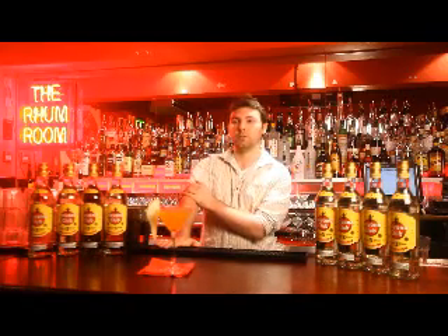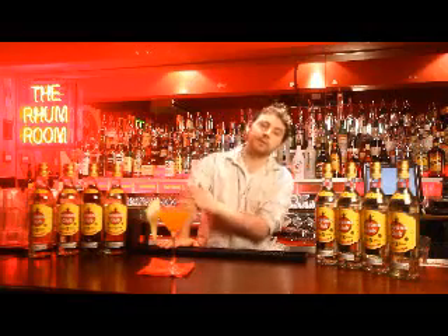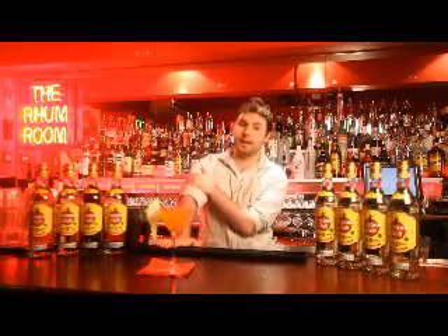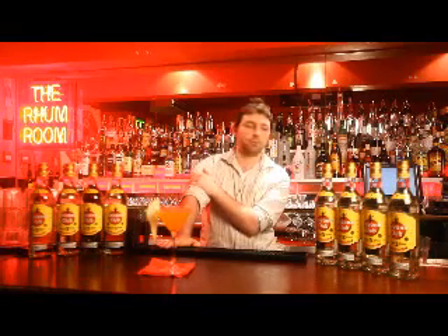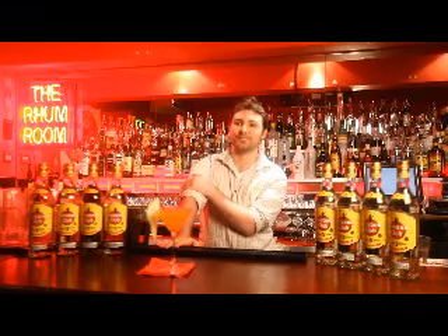If you could make a cocktail for anyone, dead or alive, who would you make a drink for and what would you make? It would probably have to be Hunter S. Thompson. And anything rum based for that gentleman. Just Cuba Libres — rum, coke and lime. It would be absolutely perfect. I'm sure he would be having one or two of them, Cuba Libre, and no doubt using Havana Club.